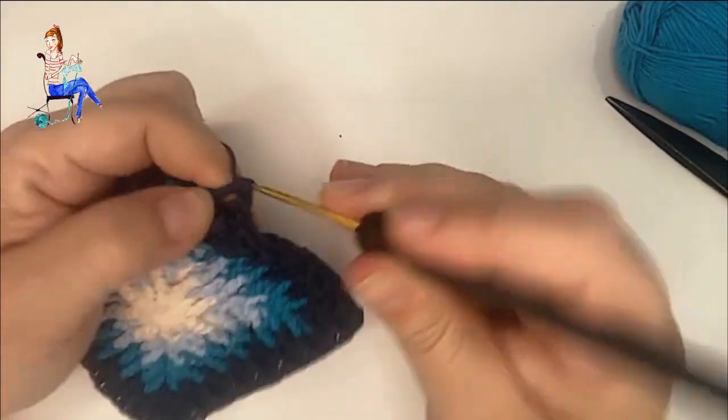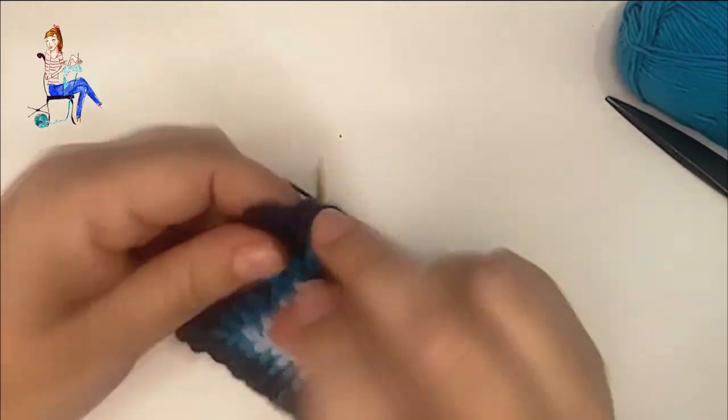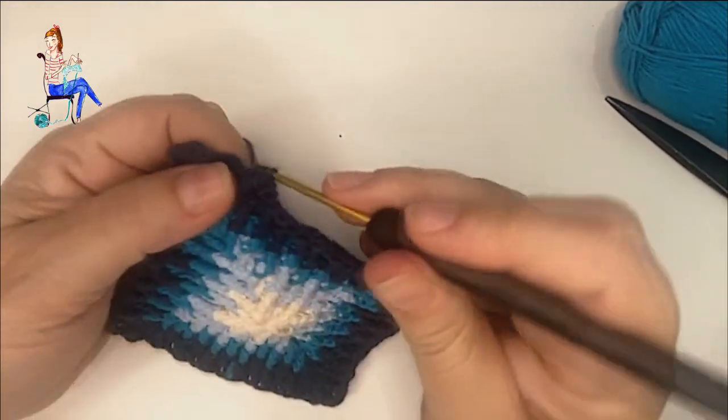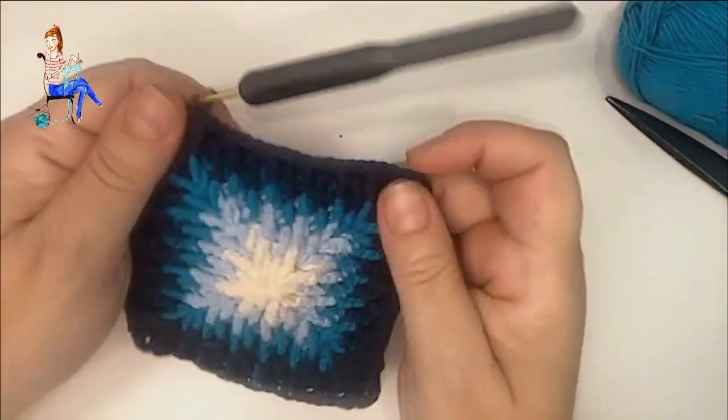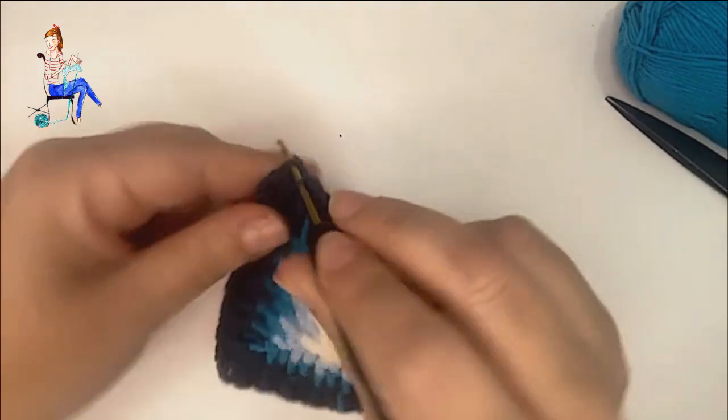¿Qué cosas podemos hacer con este cuadro? Pues podemos tejer alfombras, ya que es un cuadro más gordito por el tema del punto en relieve. También cestas, bolsos, cualquier cosa que necesite peso y que sea gruesa. Tengo medio pensado hacer una especie de felpudo de bienvenida a casa con una combinación de estos cuadros. Y ya estoy terminando la última fila, haciendo mi último punto especial, un punto alto, y cerraremos la vuelta con un punto deslizado.